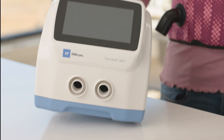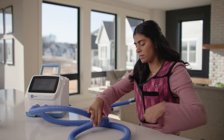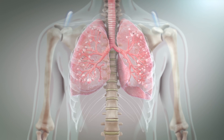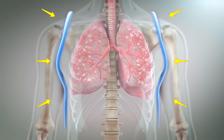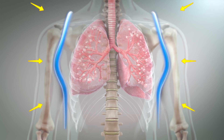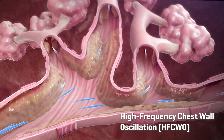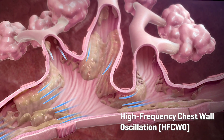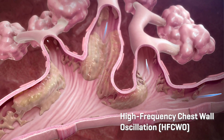The Vest APX system is made up of a control unit, a wearable vest garment, and two air hoses connecting them. Oscillating positive pressure air pulses are applied to the garment by the control unit. The resulting pressure pulses cause the garment to inflate and deflate against the chest of the patient, creating high frequency chest wall oscillation and mobilization of bronchial secretions. This form of airway clearance therapy is referred to as high frequency chest wall oscillation.